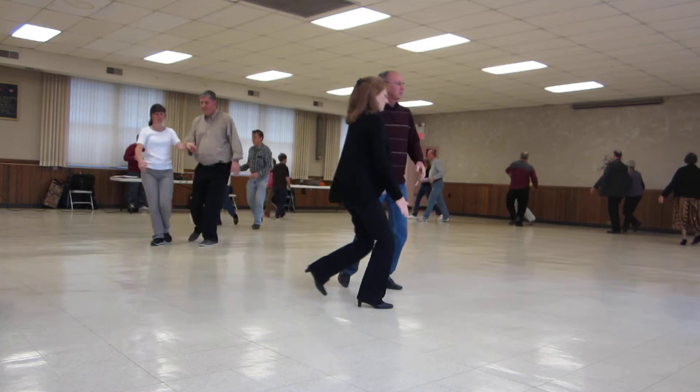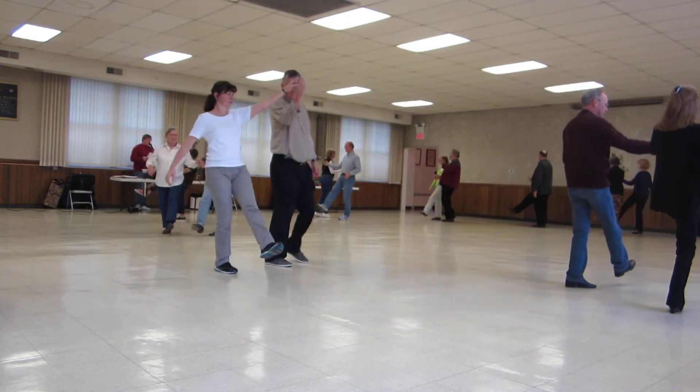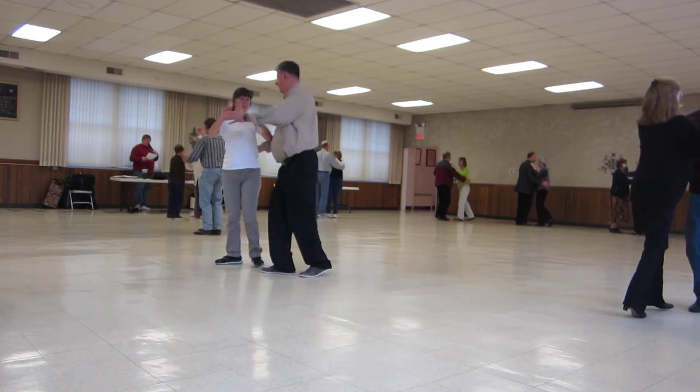Waltz way in together, step swing, spin maneuver, two right turns to the butterfly.